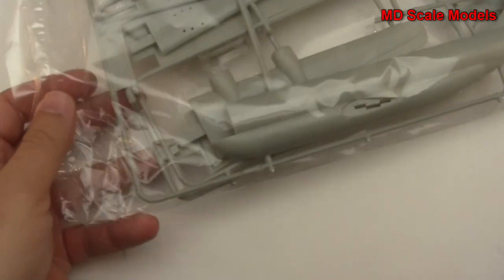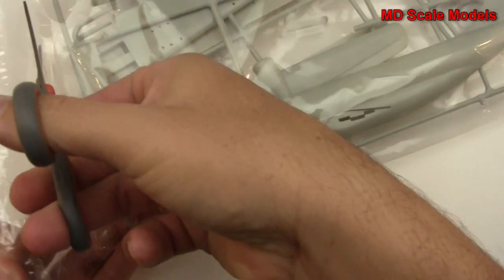Let's have a look on the inside. Looks like we have a few sprues. We'll start here with the fuselage and wings.